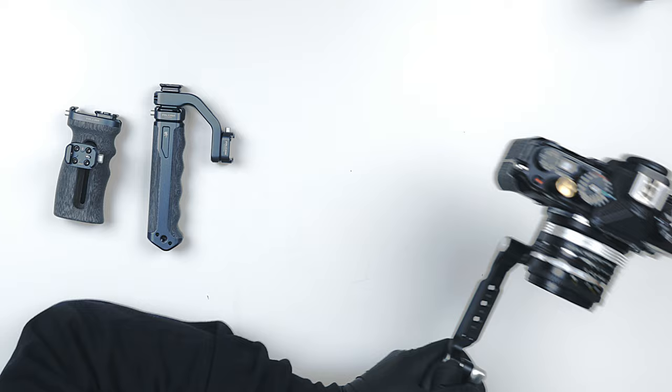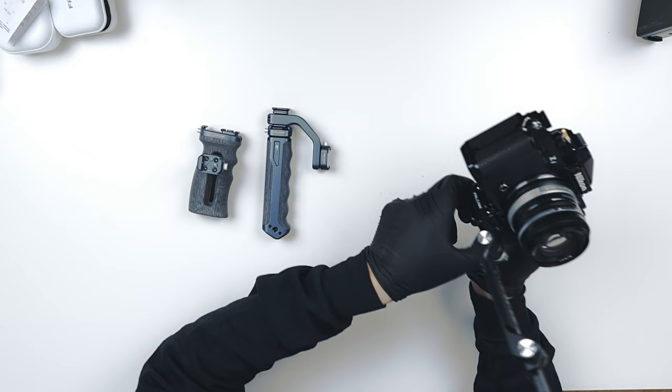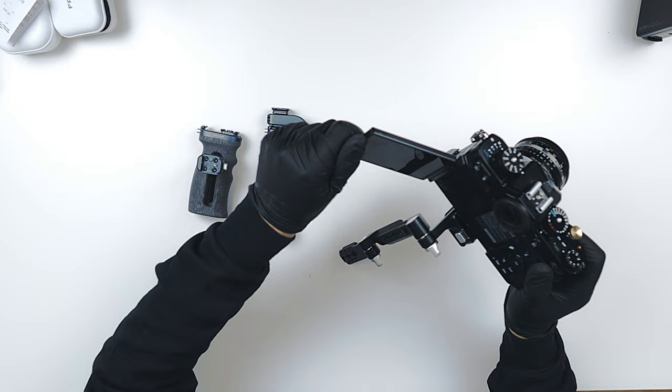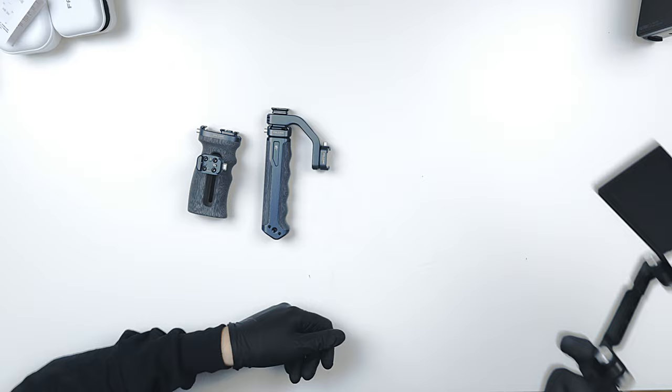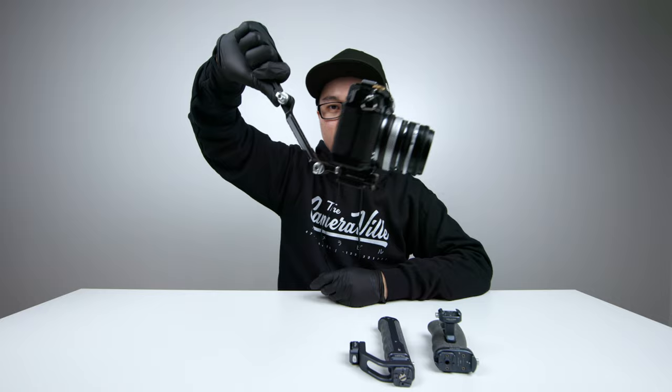It says 4.5 kilograms and I believe them because this has not budged one bit. To round this out, flip your camera out and now you can do low shots with this particular formation right here — that is pretty cool.